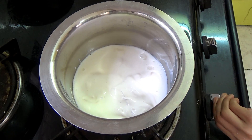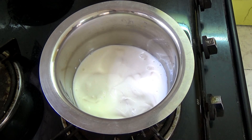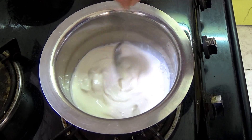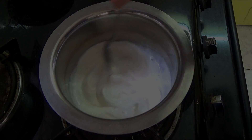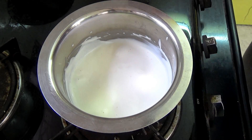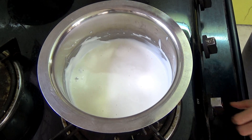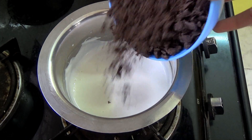First you're going to heat your cream — make sure to keep stirring it so that it does not burn at the bottom. Just when the cream comes to a simmer, switch off the flame and then add in the chopped chocolate.